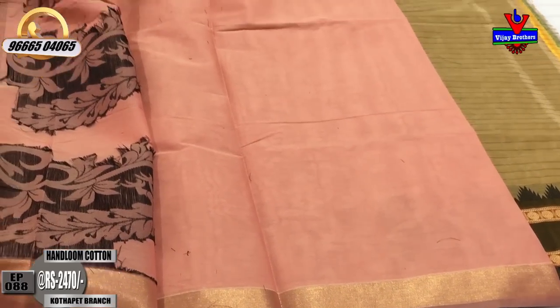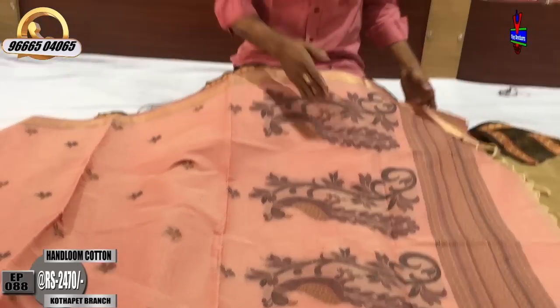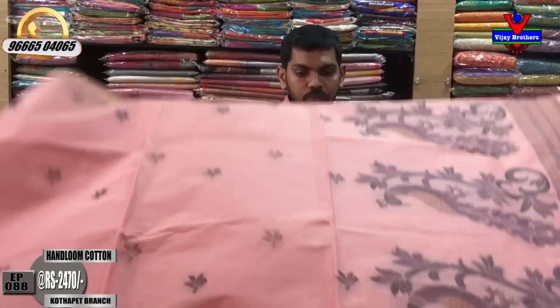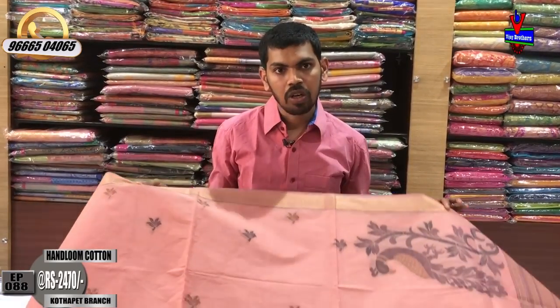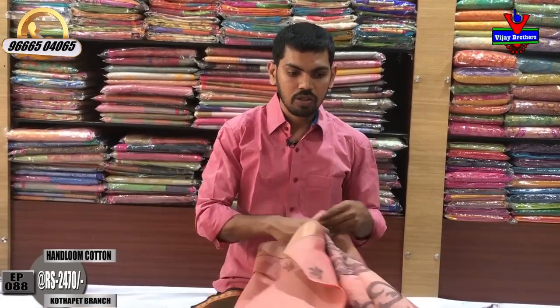This is a simple pattern blouse, a plain blouse. This is a pure cotton fabric, suitable for summer. This is also a dignified product. The cost is only ₹2,470.